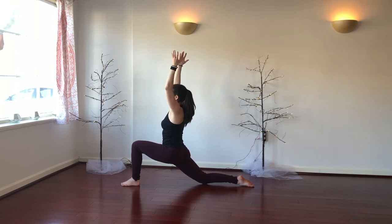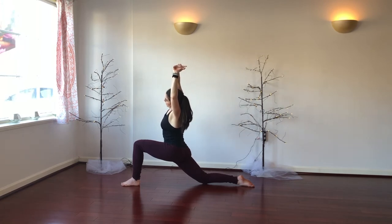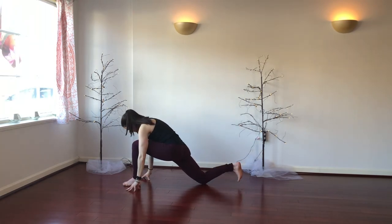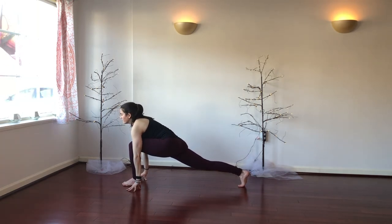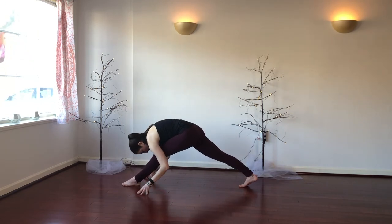Take another deep breath in. On the exhale, left hand is going to catch the right wrist. Start to side bend over to the left side this time, feeling deeper into the right hip flexor and all the way down the right side body as well. Then come all the way back up, release the hands down, frame your left foot. Start to tuck the right toes under, right knee is going to lift. Take a full breath in your low lunge, long spine, and exhale, straighten your left leg, shift the hips up and back and start to fold.